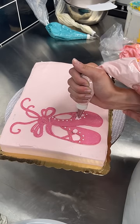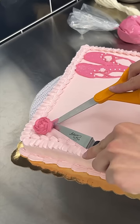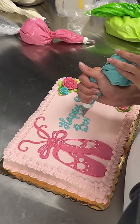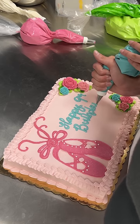I also added these cute little pearl sprinkles and some rosettes. And sticking with the ballerina theme, I did a ruffle border and added some pink roses. I also added a couple turquoise ones because she wanted it to say Happy 9th Birthday Maeve in turquoise, to match the colors of her dance studio.